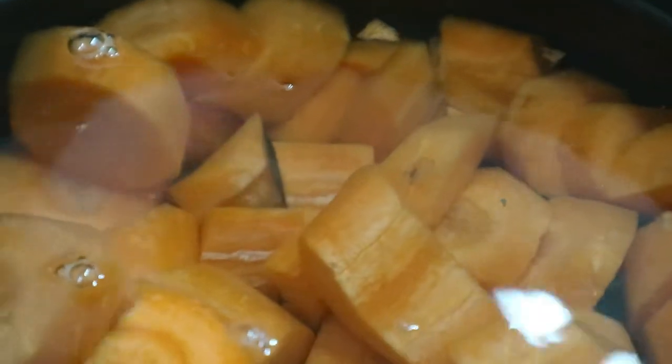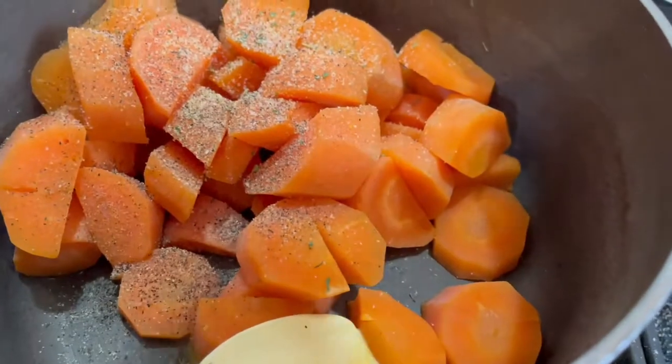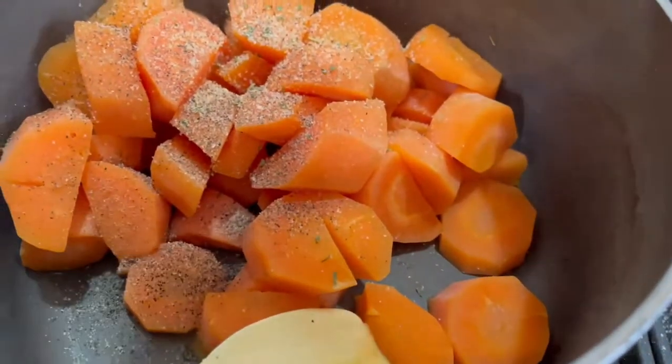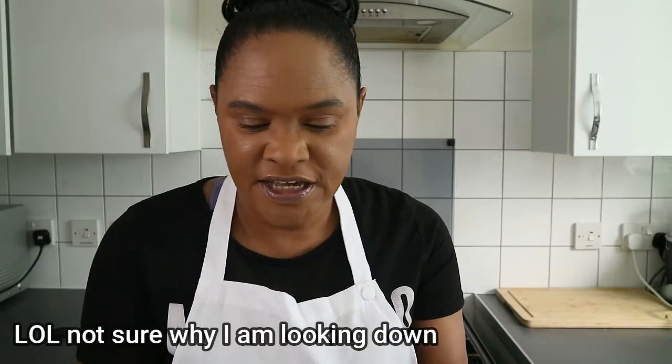Wash and scrub or peel the carrots, then chop them into small cubes. Bring a large pot of water to the boil and boil the cubes for about 15 to 20 minutes, or until soft and tender when pierced with a fork. Drain the water, return the carrots to the pot, and mix in the butter, salt, pepper, and garlic powder. Mash using a hand masher or fork until evenly mixed. For an extra smooth consistency, use an immersion blender or food processor to reach your desired texture. Season again with salt and pepper.